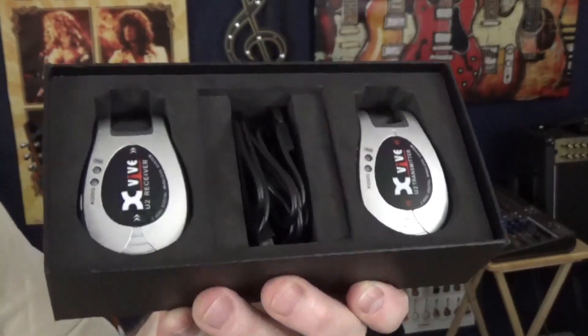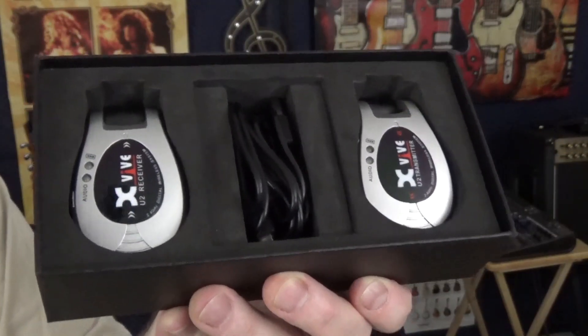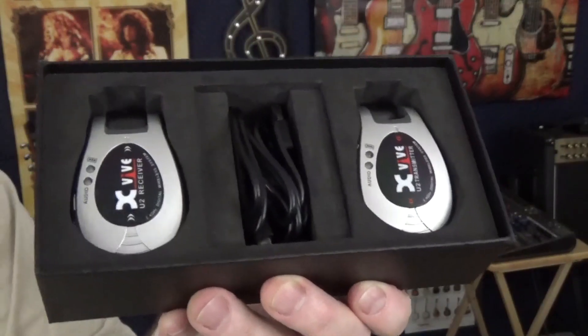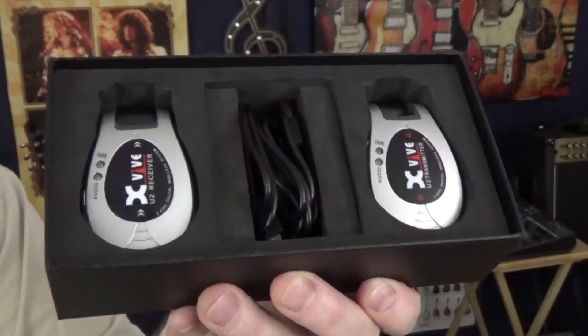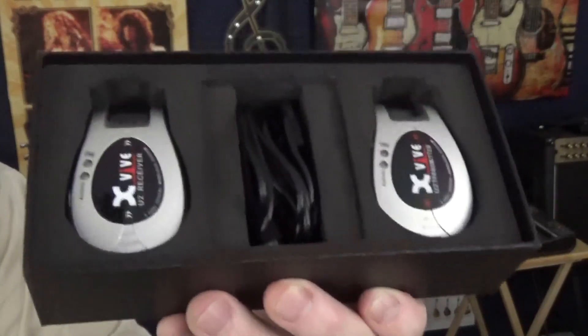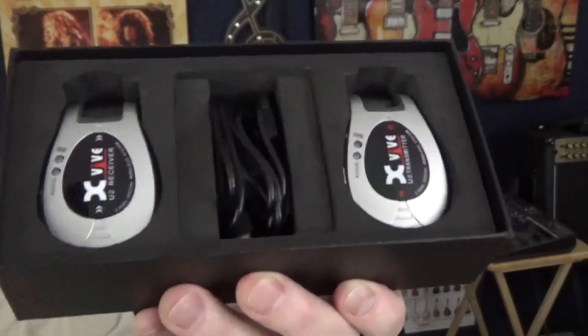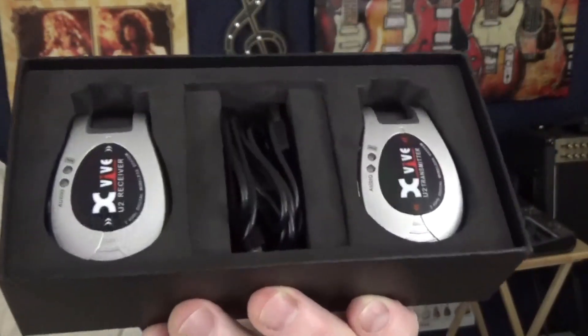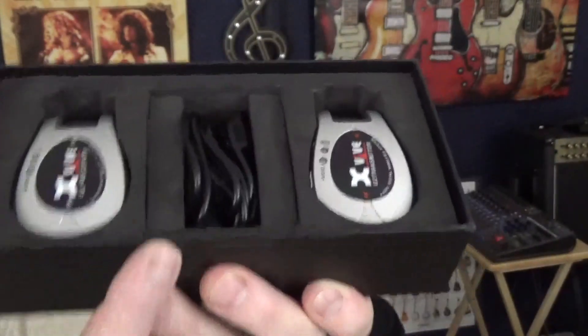If you've seen other demos or read about it and it mentions needing to sync these — actually you just turn them on and they find each other and sync automatically. The only time you really need to manually sync is if you're using more units nearby, to make sure each one is paired with the correct partner.